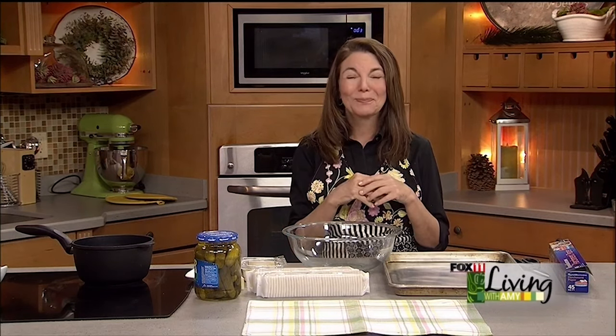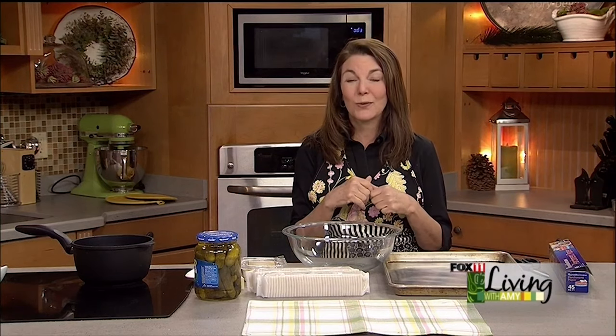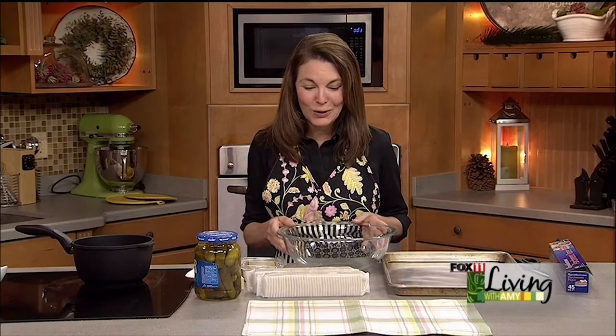This is one of those recipes where pretty sure you've got everything in your kitchen to make this right now. I know I do in my home, and we have all the stuff here in our studio in our pantry. So let's get cooking.